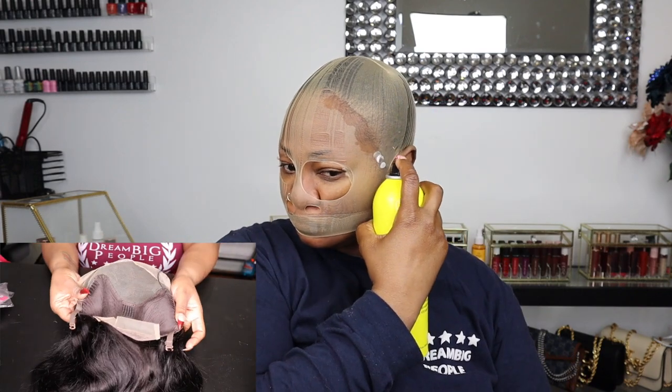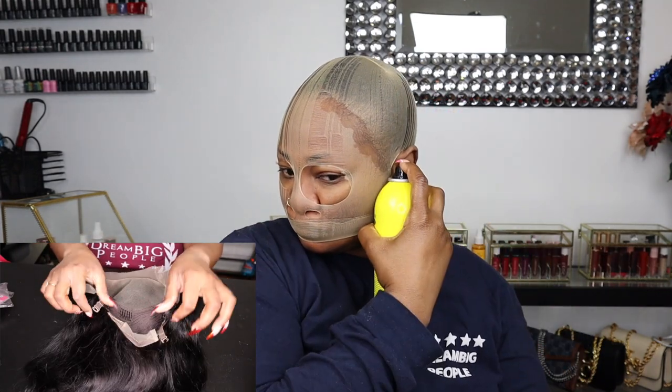Before we get into the hair, let's talk about the bald cap method. The bald cap method is honestly amazing and it really makes a huge difference in the way your lace looks. Even if your lace from your wig isn't the best, by using the bald cap method it helps it look even better.